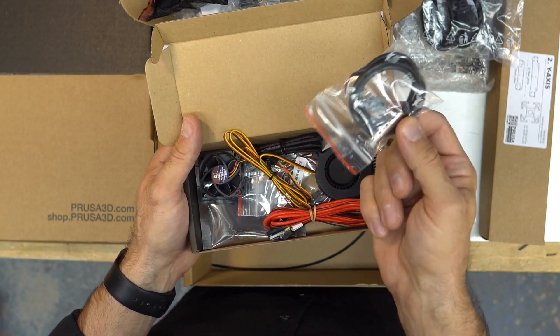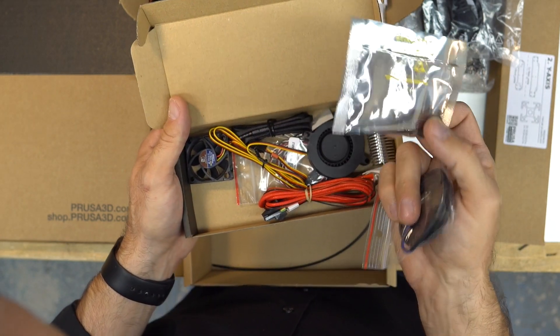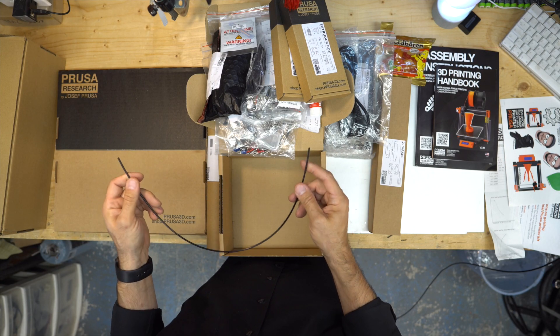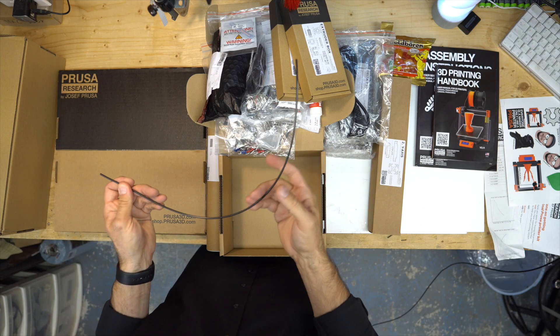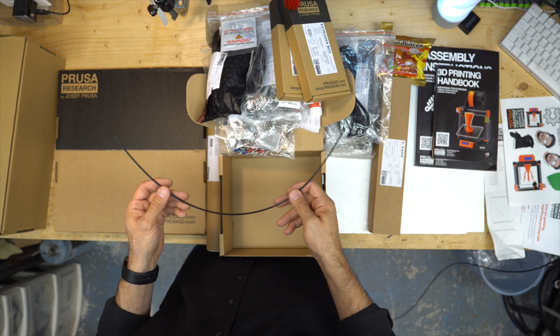The PINDA probe — that's one feature I really want to use. There's the filament sensor. And that's a nylon-type filament sleeve — it's for the cables, to give some rigidity to the hot end cables.